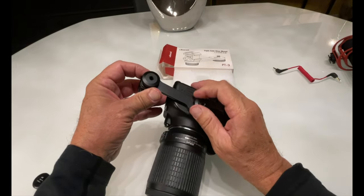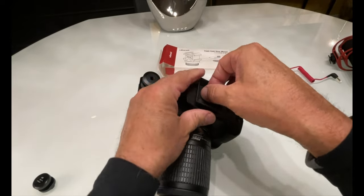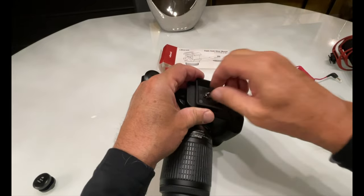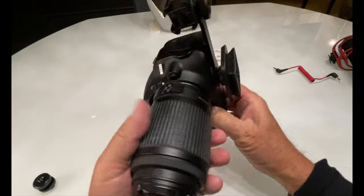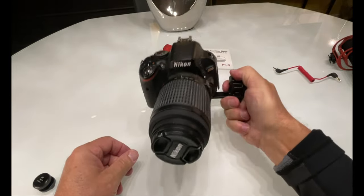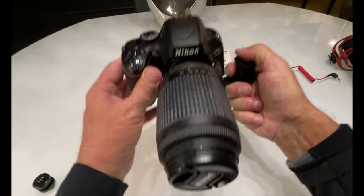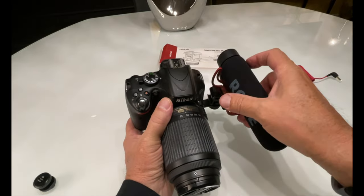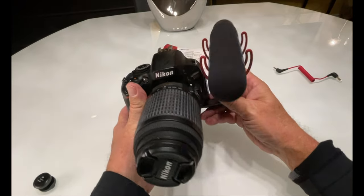Then you go underneath and attach this to your camera, and your tripod mount mounts to that. I always forget to clip that down and wonder why my tripod won't lock into place. Look how sturdy this is — it's an extremely sturdy piece of metal. You put this on top of your tripod and then you can mount your microphones, your lights — anything like that.